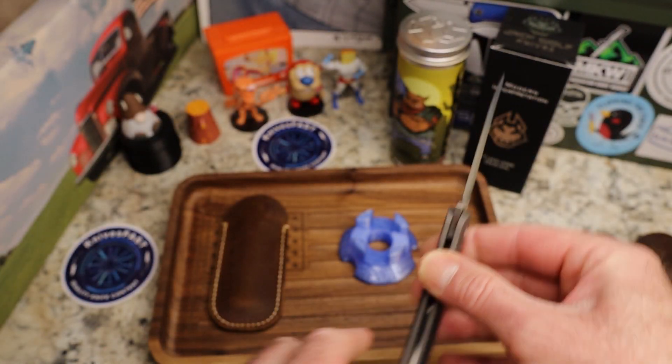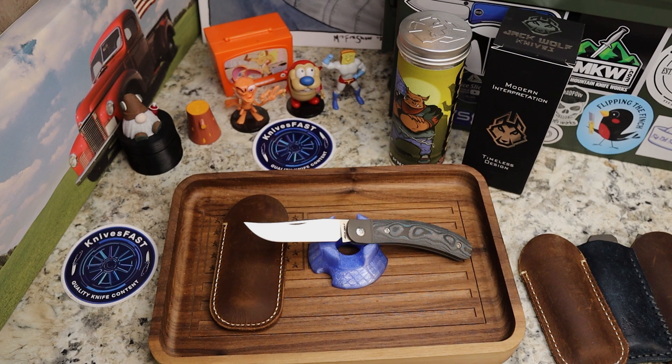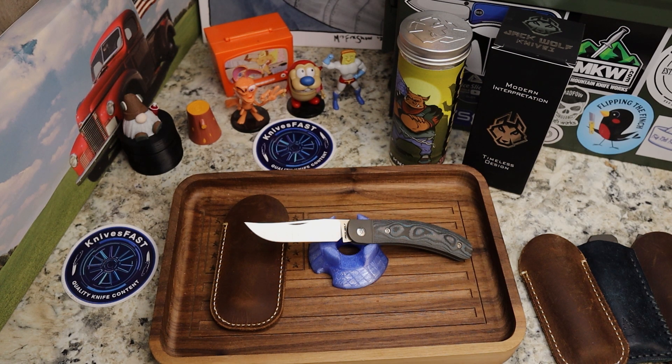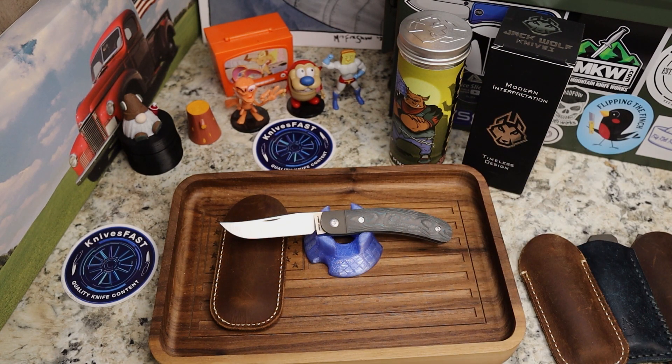Let's talk about when these are available and the specs. There are five versions: fat carbon Purple Haze, camo carbon Carbon Blaze Orange, fat carbon Dark Matter Green, camo carbon Brittney Blue — all fat carbon versions at $299.99 — and natural micarta at $274.99 to $275.99. All available February 17th at 2 p.m. Eastern at dealers. The dealer list and Jack Wolf's website link will be in the description.